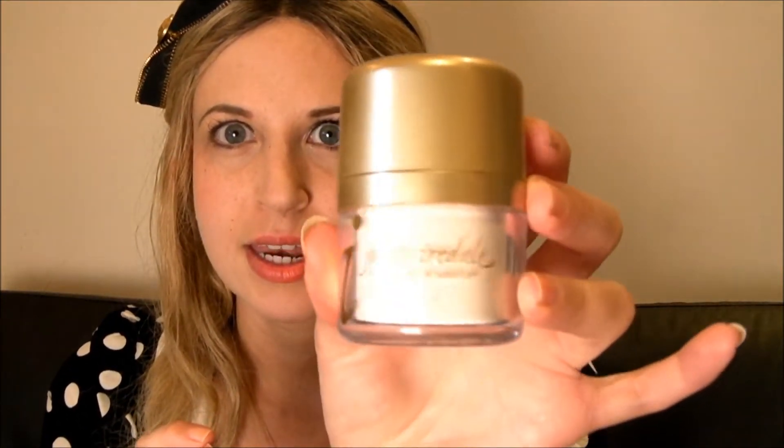It's SPF 30 and as you can see it comes in a little pot, similar to what you're used to with mineral foundations. It's got a mirror on the top so you can check what you're doing, and this is the exciting bit — the powder puff, which is how you apply it to your skin.